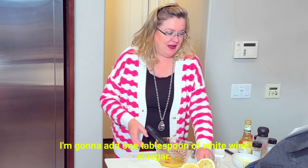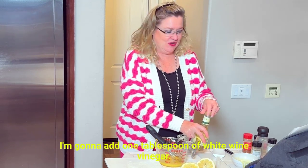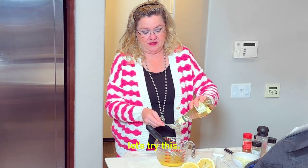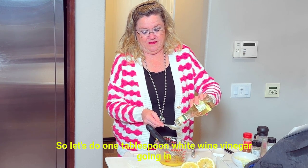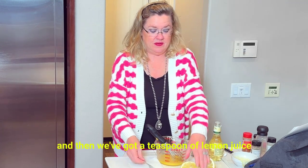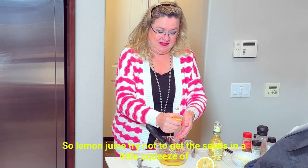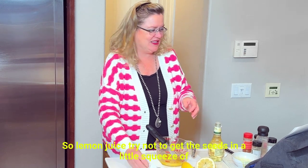So then to this, I'm going to add one tablespoon of white wine vinegar. I'm making filets, so I thought let's try this. One tablespoon white wine vinegar going in. And then we've got a teaspoon of lemon juice — I'm just going to eyeball that. Try not to get the seeds in. A little squeeze of lemon juice.